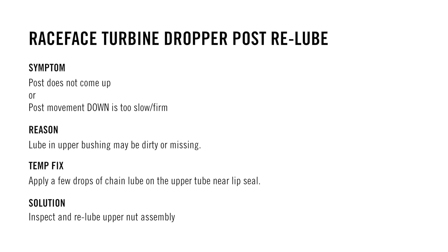Post does not come up, or post movement down is too slow or firm. The lube in the upper bushing may be dirty or missing. An attempted fix is to apply a few drops of chain lube on the upper tube near the lip seal. The full solution is to inspect and re-lube the upper nut assembly.